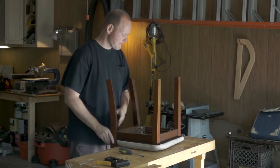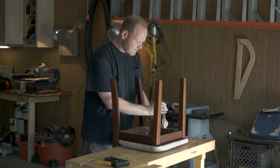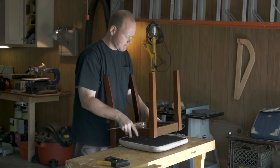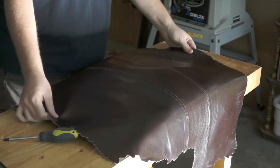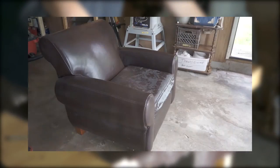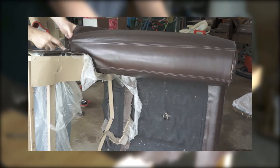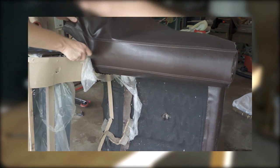I started refurbishing these chairs by removing the seat cushions — there were just a few screws holding these in from the bottom. I had some scraps of material that I had cut from a large armchair. I recently posted a video where I cut that big chair apart. The material I wanted to use for these two kitchen chairs actually came from the arms of that other chair. I liked the two seams running through the material and thought that might look cool on these kitchen chairs.